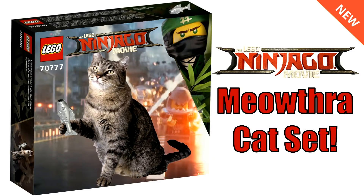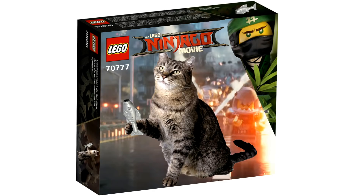Hey guys, what's going on, Spit Bricks here back for another Lego Ninjago Movie video. I've got a really interesting set to share with you guys today. You guys all probably know that Meowthra is an actual cat that is going to be unleashing terror among Ninjago City. He's going to play a very big role in the Lego Ninjago Movie, and of course, since he's an actual cat, he's not really going to come in a set, so I figured why not create a custom set.